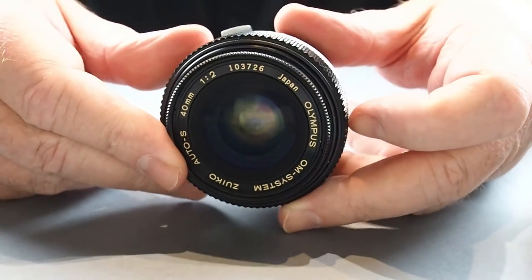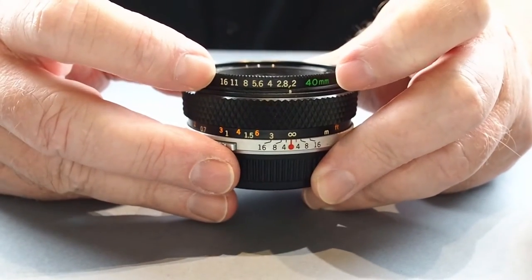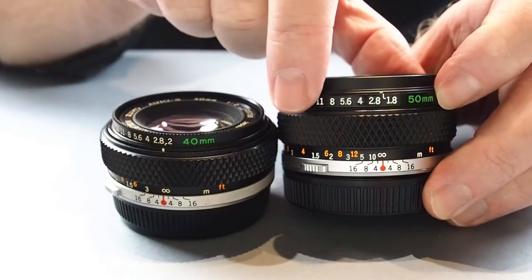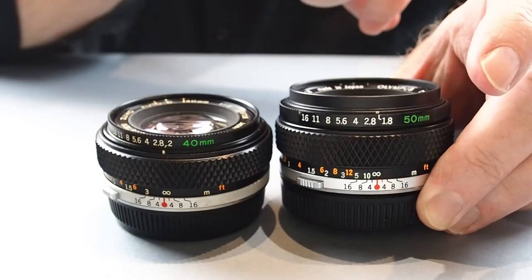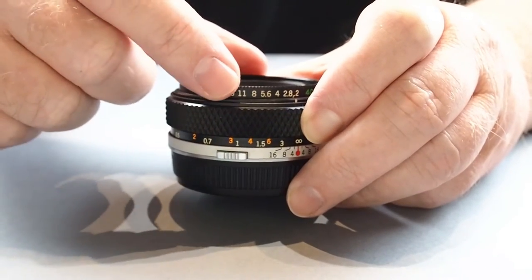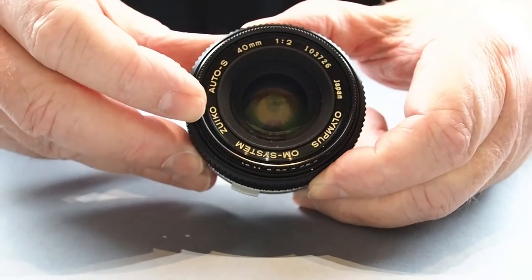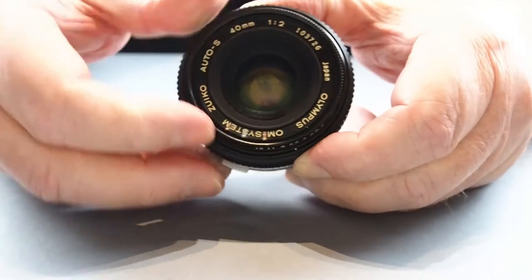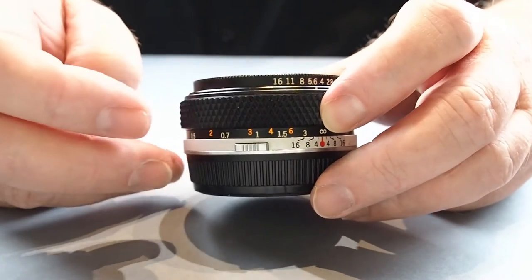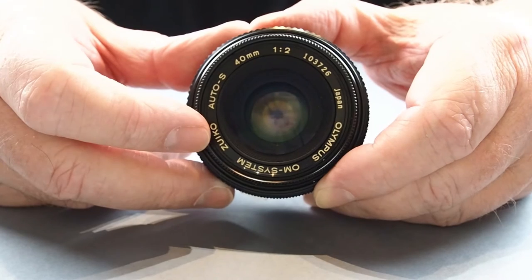It ranges from f2 through to f16. It's a little different to the normal ones — if you look at the 50mm f1.8, most Zuiko lenses have the aperture ring at the front, and this one also sits at the front but doesn't have its own ring around the barrel. It sits right at the front with a little bit of knurling, making it quite easy to grab hold of and change. It's a great little lens with a 49mm filter mount.